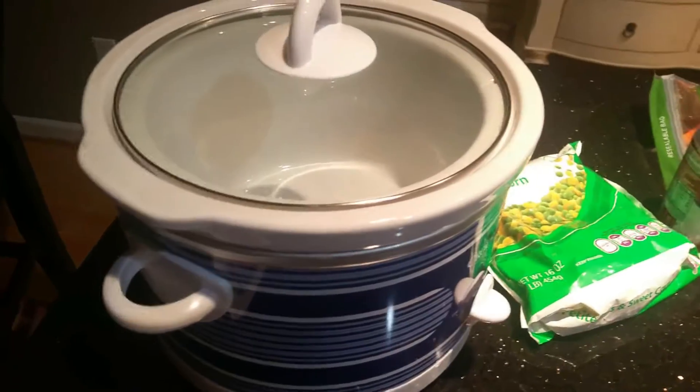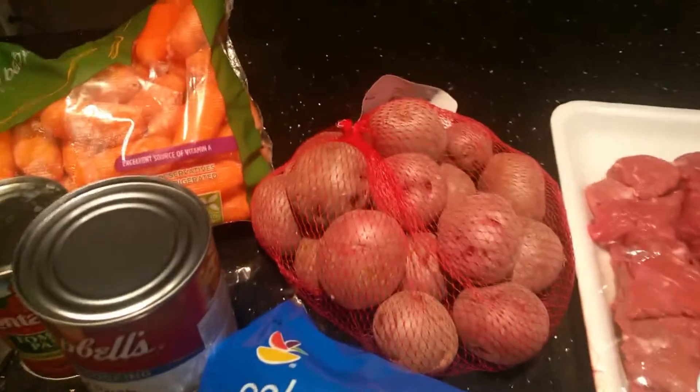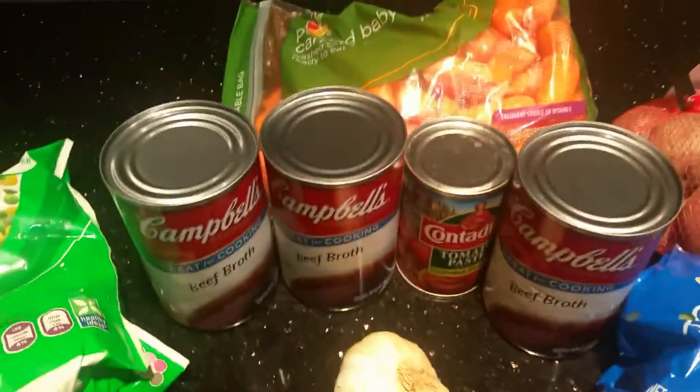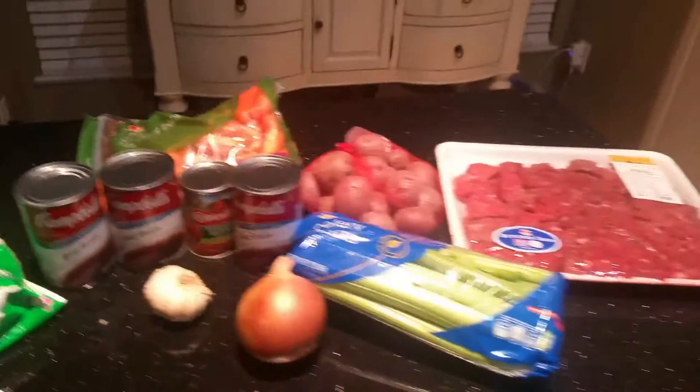I'm getting ready to make the best crock-pot beef stew. I've got my beef, celery, red-skinned potatoes, beef broth, garlic, onions, carrots, peas, and corn. I'll show you how it goes.